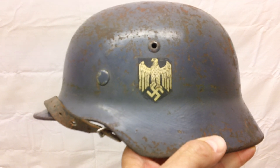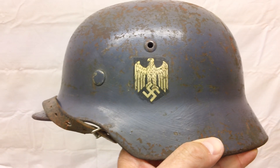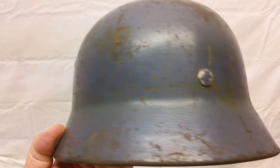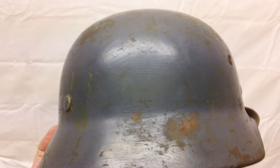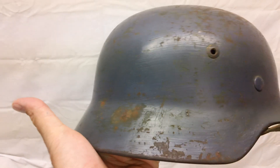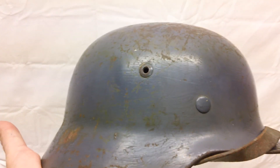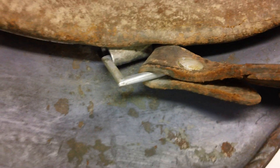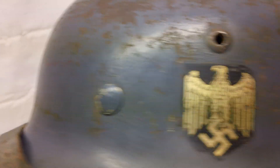Here we have a very nice looking World War II M40 single decal German helmet. This one is gray in color but it still has the Army decal on it. It comes complete with the liner, the chin strap, the number 4473 and a little harder to make out but ET64. Very nice example. See just one decal right there on the correct side.